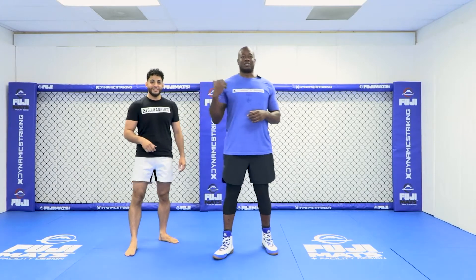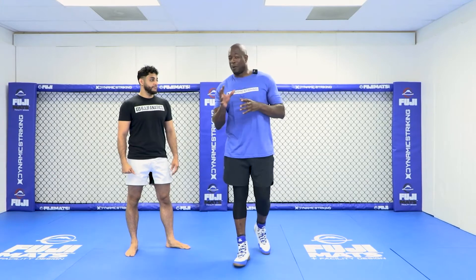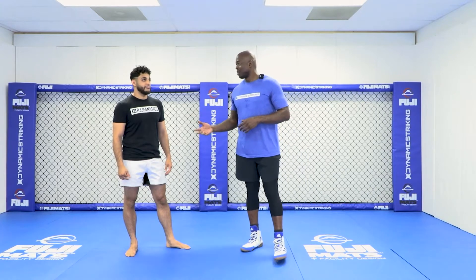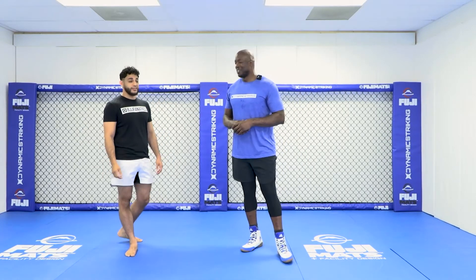Okay guys, this is Ty. Really cool to have him here and work with him. As you guys know, I like to freestyle a little bit when I'm teaching. So we've never worked together, never trained together, never had a conversation about combat — except just today.